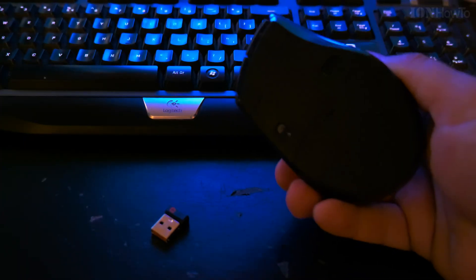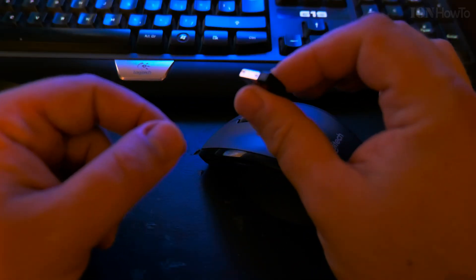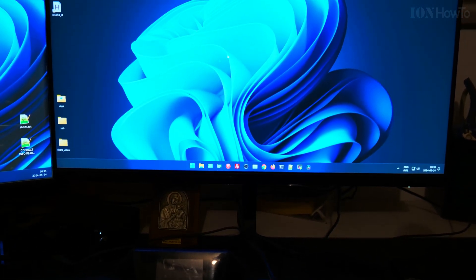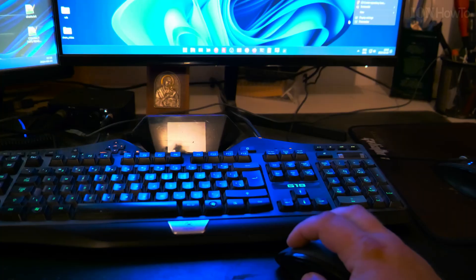Computer is on and I have the mouse here, it is turned on. It's on the on position. I plug in the dongle on the computer and let's see how much time it takes until it's ready to use. Plugged in and I already have the screen — right click works.